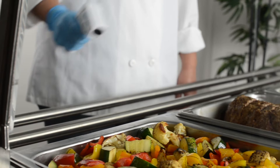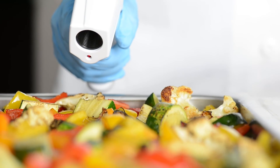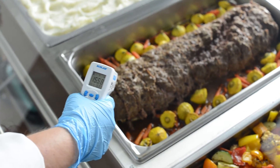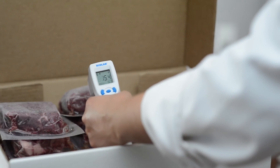Infrared thermometers are designed to measure only surface temperatures. With an immediate response time, this type of thermometer is the best option for non-contact temperature measurement, such as buffet line checks and truck deliveries.